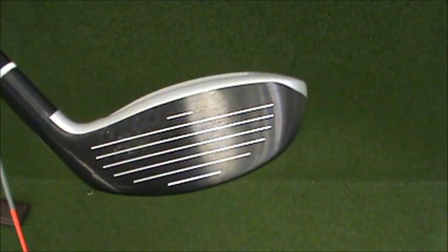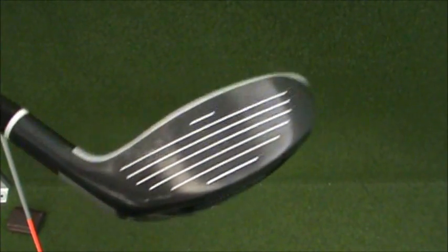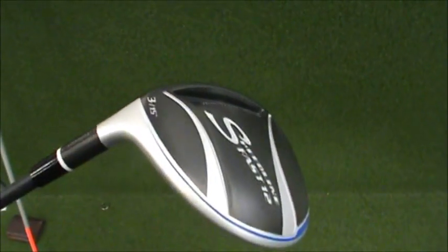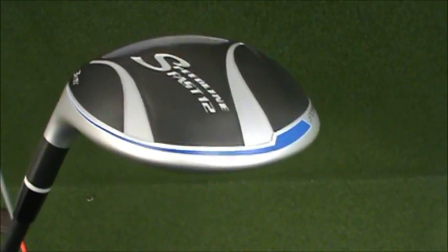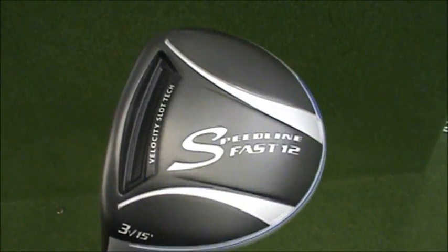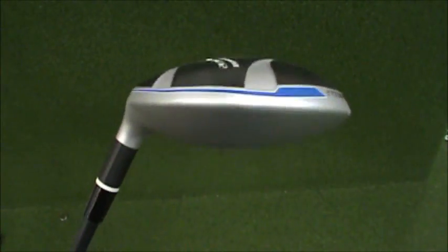The face is deeper than the Titleist, and it's actually a pretty good size. One thing I could tell about this club is it feels like all the weight is in the back of the club, and it launches the ball hot. So if you're having trouble getting a 3-wood off the ground, this thing will definitely help you get it up in the air. It was good at launching the ball.